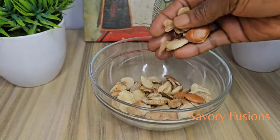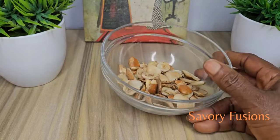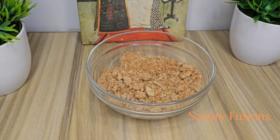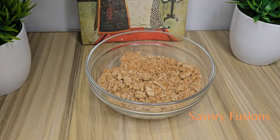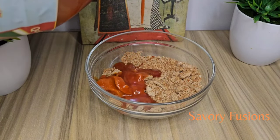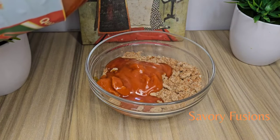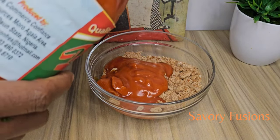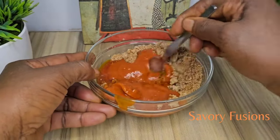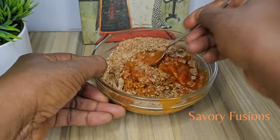Here we have our main ingredient — that is Obono. I'm going to blend this Obono and add some little palm oil to it. Not too much palm oil, but the amount that suits the way you like it. After that, I'm going to stir this together until it becomes a smooth paste.